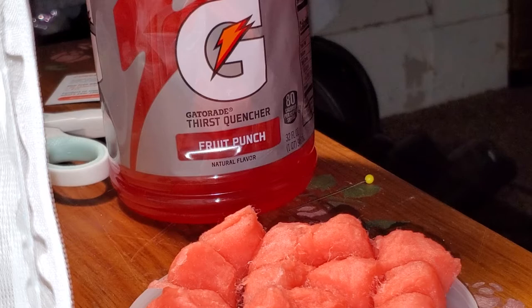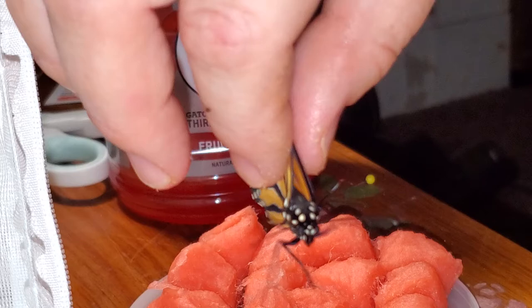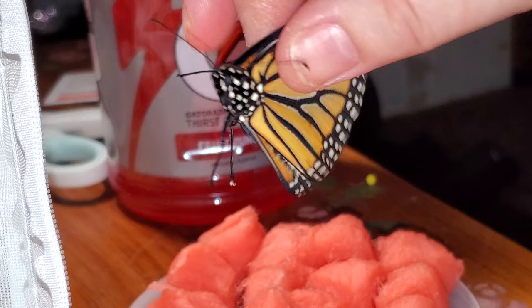I'm just going to grab him before he flies away in my room. Whenever you hold a butterfly, you want to hold it very gently, typically where the wings meet the body. You hold the two wings together so that they can't flap their wings like crazy and hurt themselves and injure their wings. If you do it in this manner, it's perfectly safe.